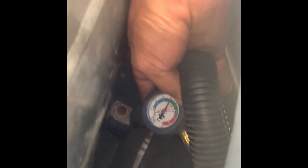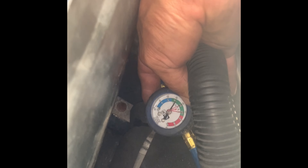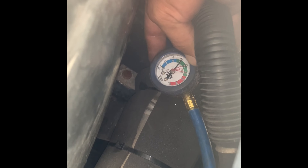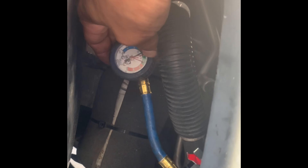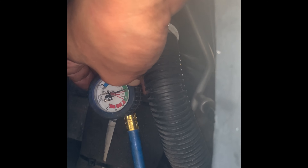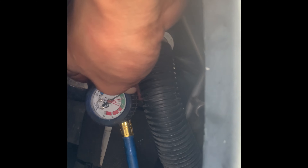Now you can see the pressure on the gauge — my pressure is low. I basically need to reach three quarters, up to the last red line — that's where I want to get to. Right now it's really low so I need to recharge a lot. Every time the compressor turns on, the gauge will go down, and every time the compressor shuts down, the pressure goes high.